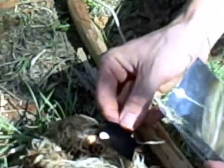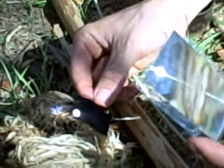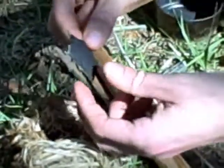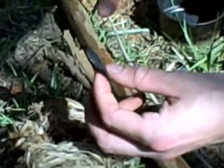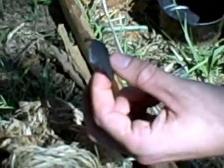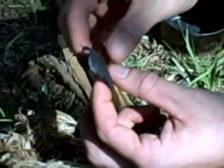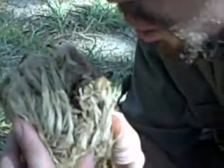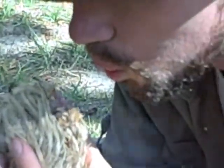Let's get in some good sun here. Once you get that char cloth lit, the char cloth won't go out. The coal is spreading across the char cloth and it won't go out for a good minute on this nice big piece. So then you can take your char cloth, drop your char cloth into your tinder, and blow that into a flame.